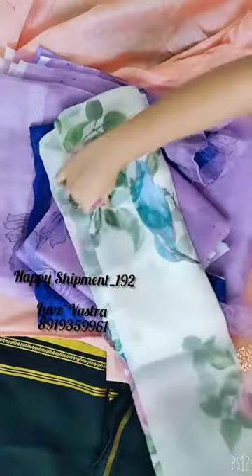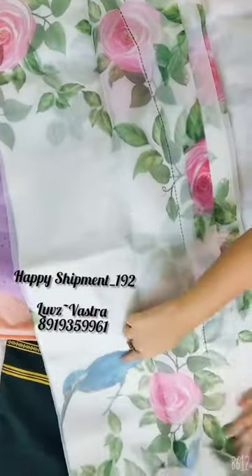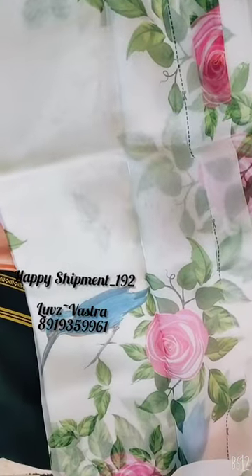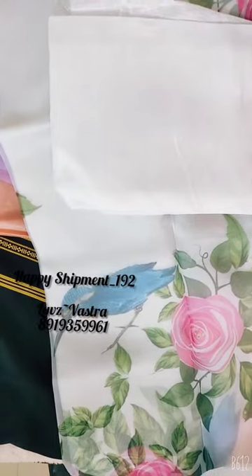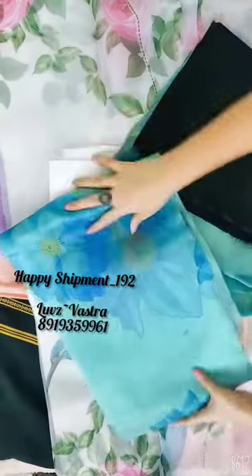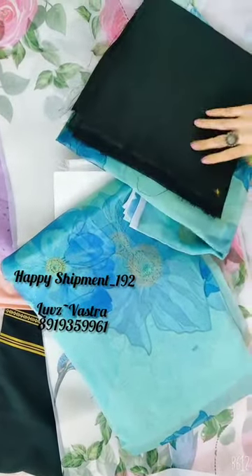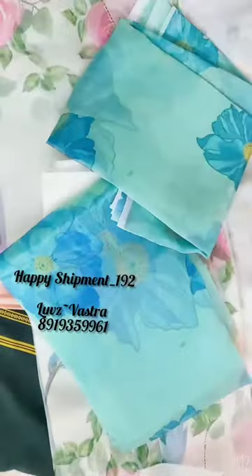A beautiful white color organza saree, all over pink floral with birds given. And it has a blouse in white. And this is a beautiful organza in a green shade. We have two orders in this — this is the blouse given for the green shade.